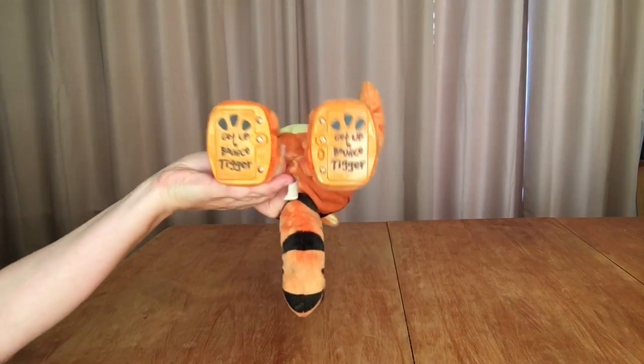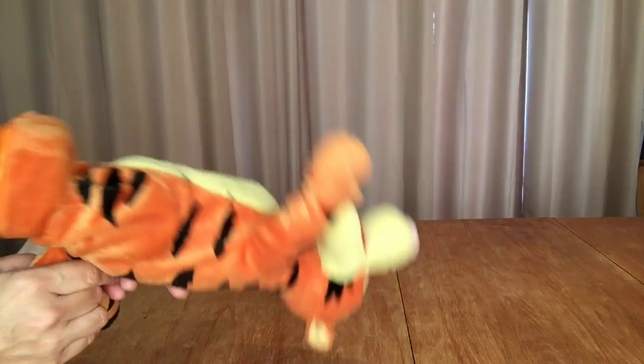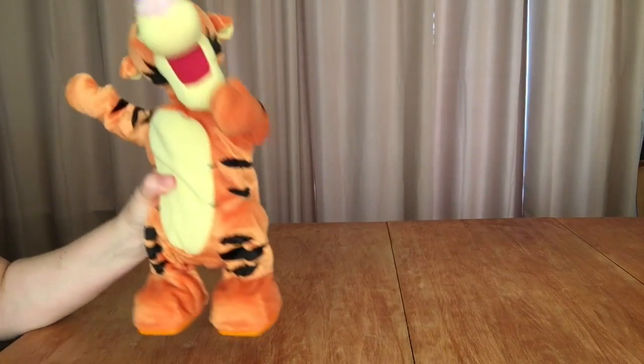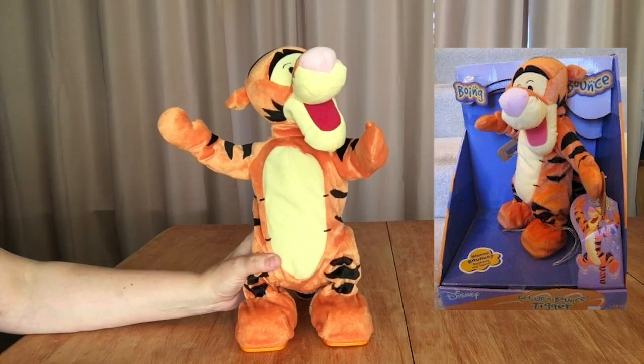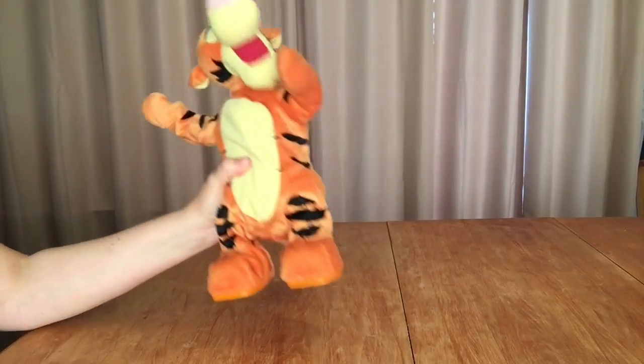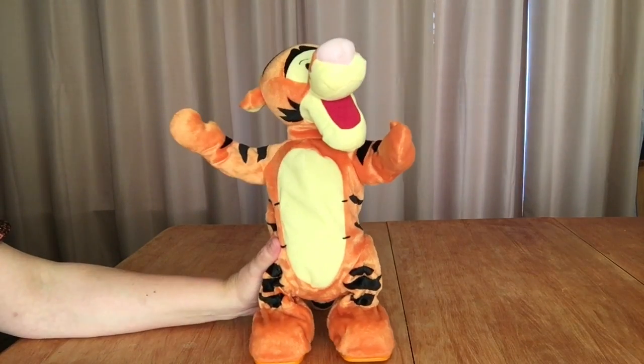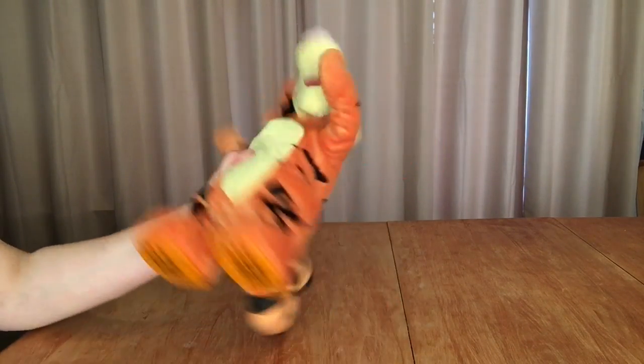Today's special guest is this Get Up and Bounce Tigger. When I got him at Goodwill for $1.19, his battery compartments — he has one in each foot — were really full of corrosion and he didn't work for a while, but I got him cleaned up and now he works.